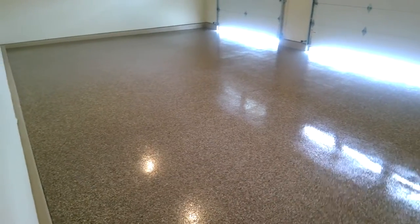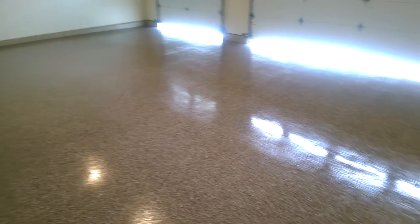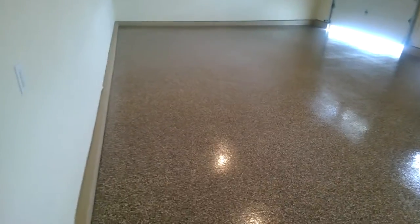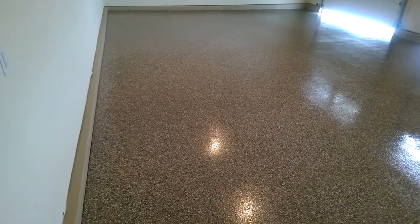We've just wrapped up this job over here in Old Kinderhook. We put down the second coat sealer, got a nice shine on it. It's still wet, so I'm not going to get out there, but I'll just show you this quick exit on this video of what the finished product looks like.